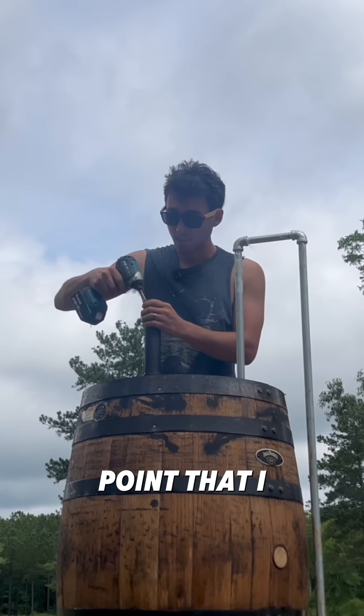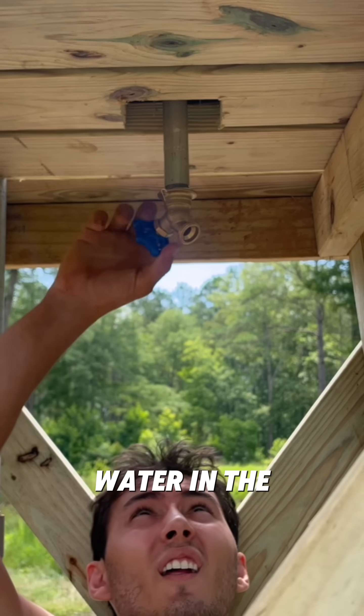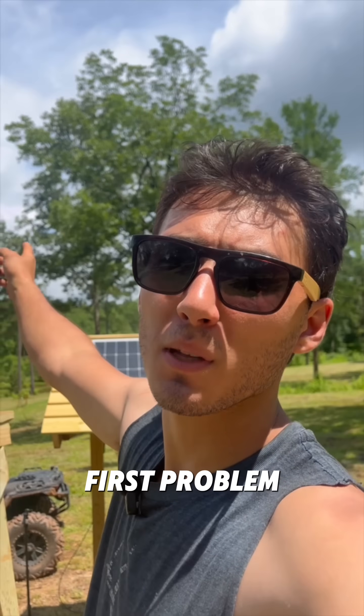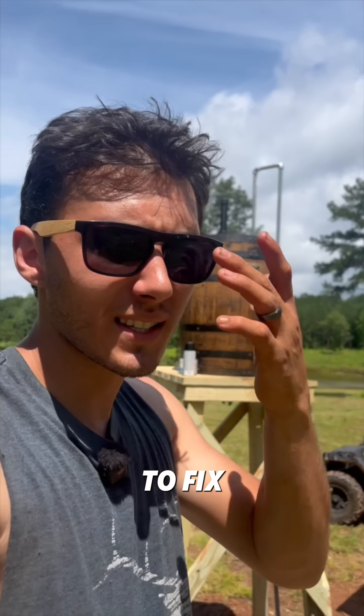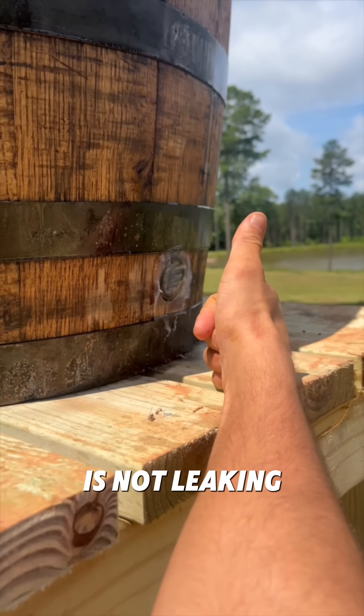Now you guys are very smart — you made the point that I need vent holes for the air to escape. Good news: there's water in the barrel. Okay, we have our first problem — water is coming out of the vent hole. We're going to have to fix that and come up with a different ventilation system. Found the second problem: this vent is leaking, but this other vent is not leaking.